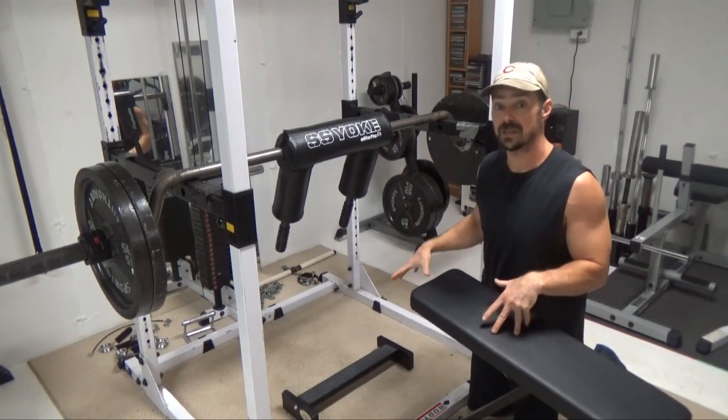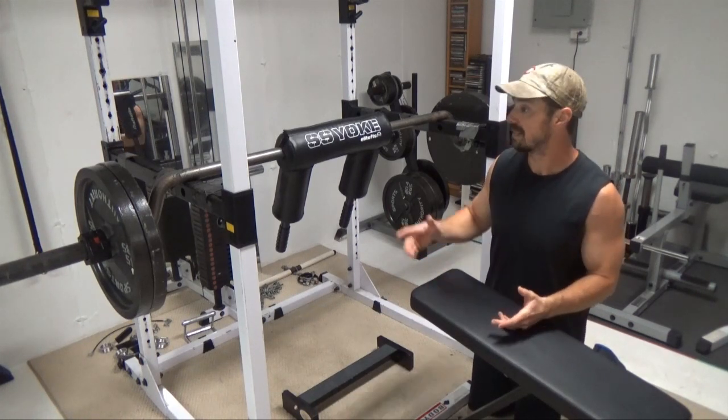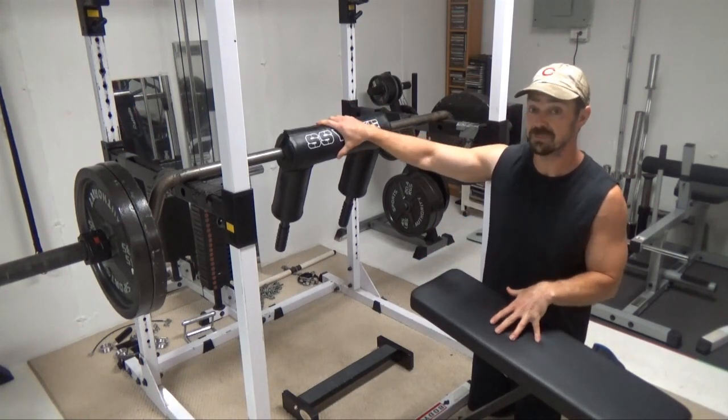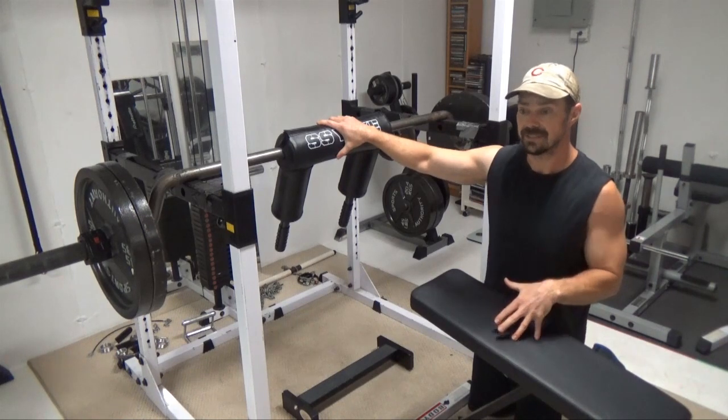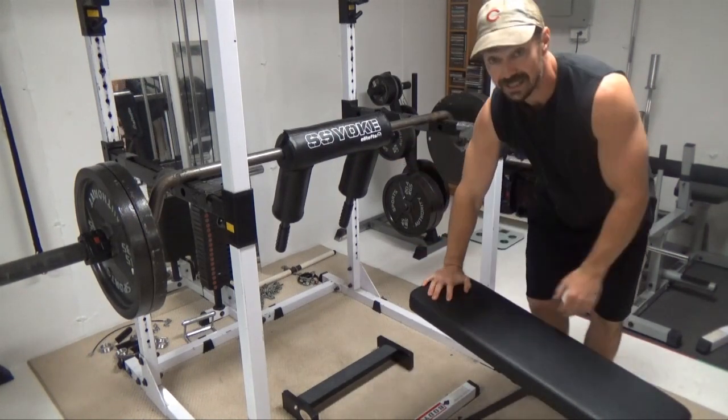This is obviously a free weight setup, so there's some balancing involved, which makes it even better. Because of how this bar distributes the load, it's actually incredibly effective. Let me do a couple of reps to show you exactly what I'm talking about.